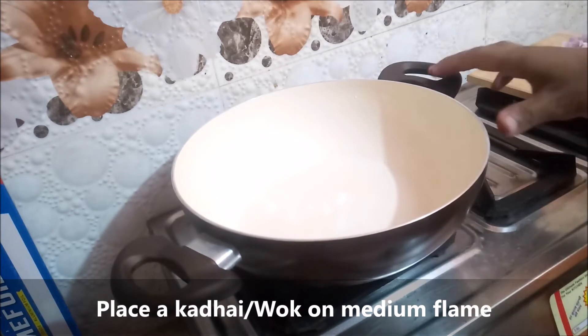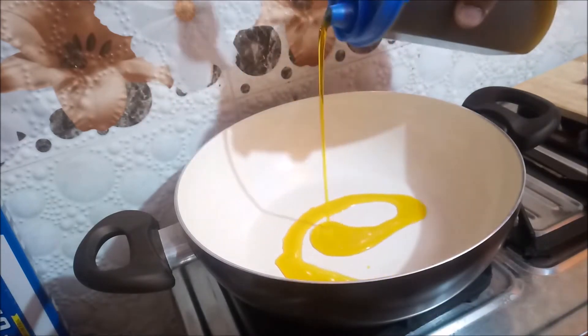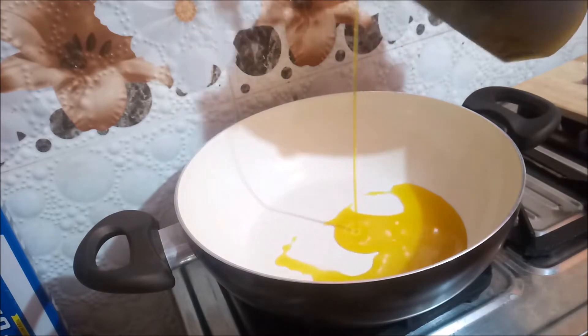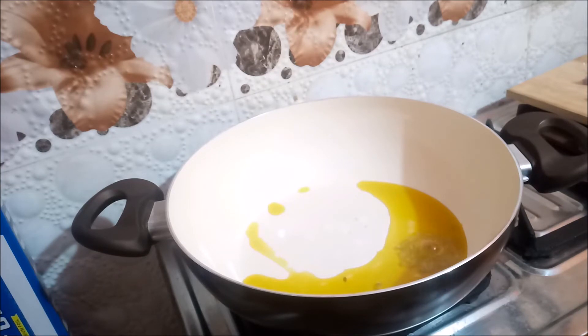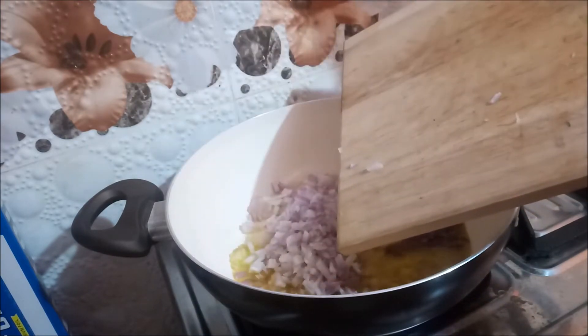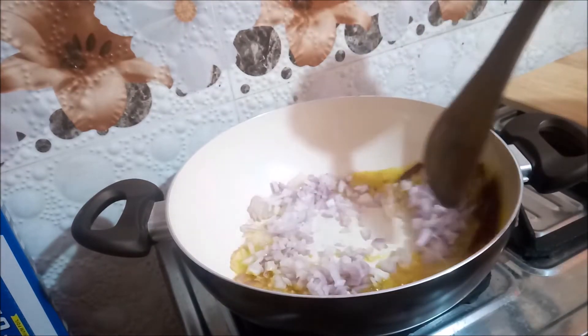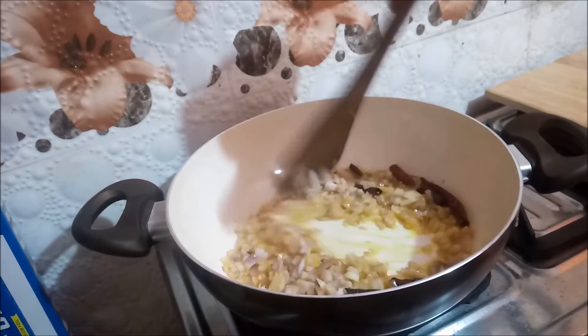Place a kadai or wok on medium flame. Once hot, add cooking oil. Once the oil is hot, drop in the cumin seeds, then a cinnamon stick, then dried red chilies. Further goes in diced onion — mix well and let it caramelize.